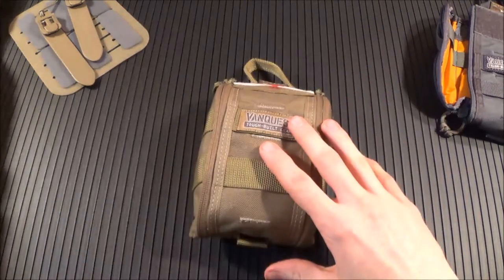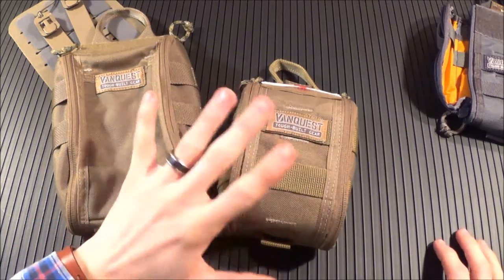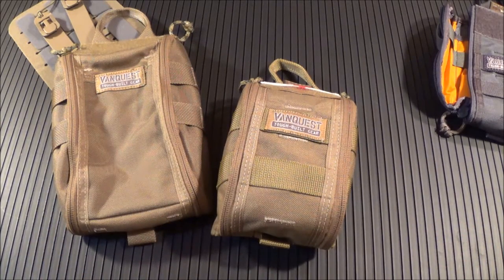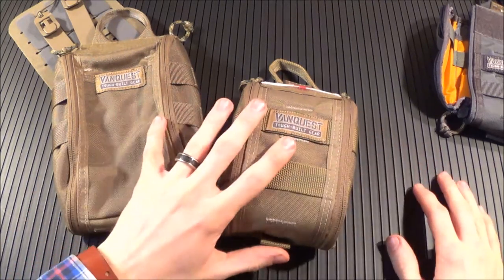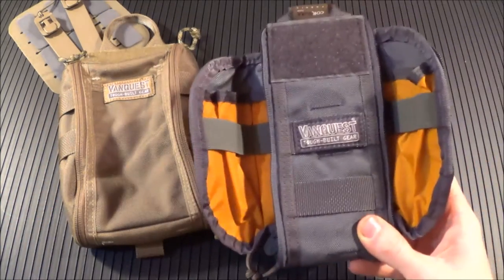All of these in the series are constructed of 1,000 denier military grade Cordura brand nylon. Cordura is a great name brand of nylon. All of these have the water protective coating — it's the DuPont polyurethane coating that's going to wick away water. These are going to come in coyote tan, wolf gray, and black. Very cool that you get those color options.